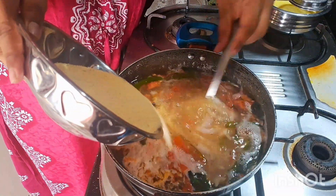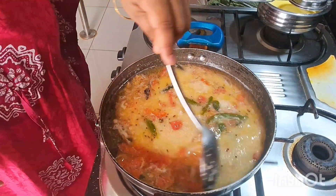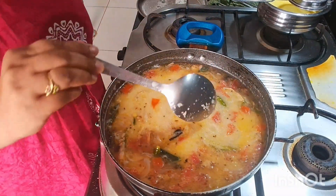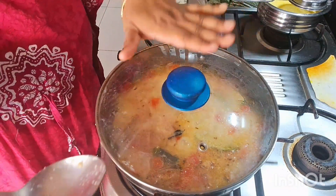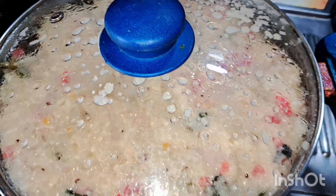You will be able to cook for the hot water. You will need to cook for 5 minutes or 10 minutes, and then the taste is ready.